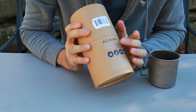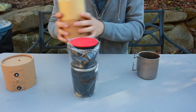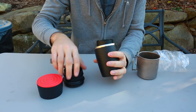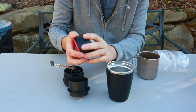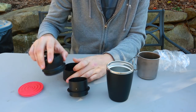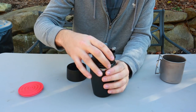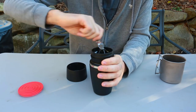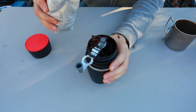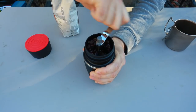For the next gadget, we have an all-in-one pour over coffee maker. It's pretty big - and it comes with a grinder and a cup, all in one! That's amazing - you can get really fresh coffee this way. You put this part in here, put the grinder on top and screw it on, put coffee beans in, and grind them up. Wow, it works really well!